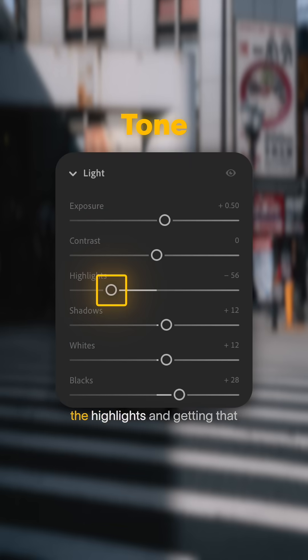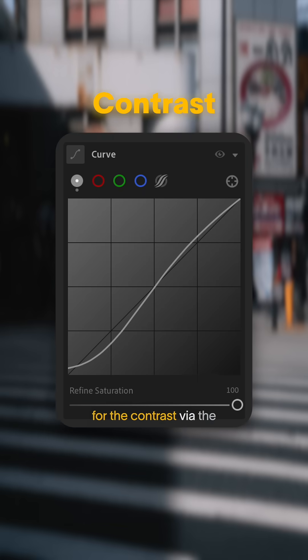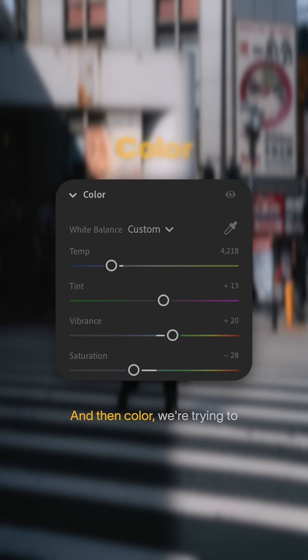When it comes to basic tone, we're just reducing the highlights and getting that highlight detail back. And then for the contrast via the tone curve, we're doing quite a harsh S-curve on this one, giving it a lot of contrast, and then color.